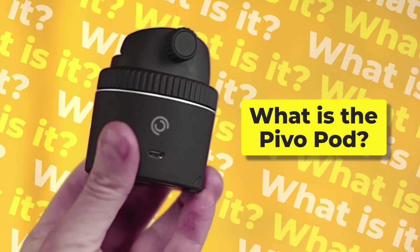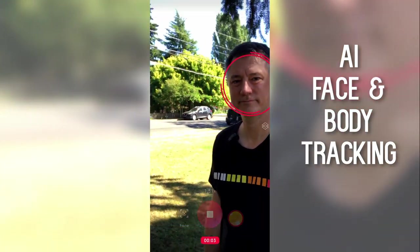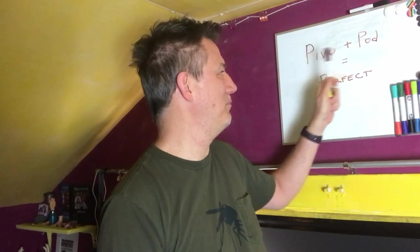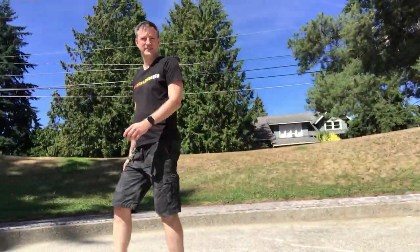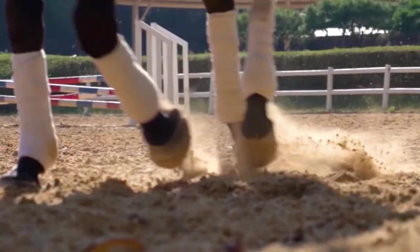Let's talk about what the Pivo does. It is primarily a tracking device. The Pivo Pod uses AI technology to track your face and your body, making for a very intelligent device. You can track anything like dance moves, a class, a presentation — anything where you need the camera to move along with you. The AI technology allows you to track your face or your body up to 360 degrees. It also has special features for tracking horses and a new beta feature for tracking dogs.